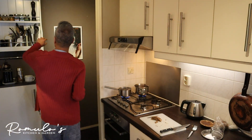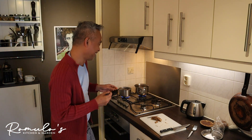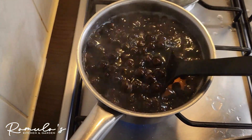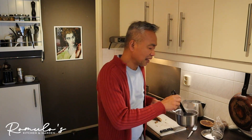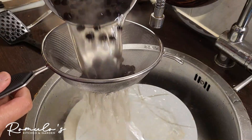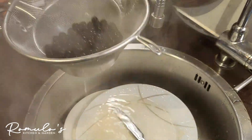Unbelievable — the tapioca pearls are now floating, which means they are cooked. Turn it off and strain them. Look at that!